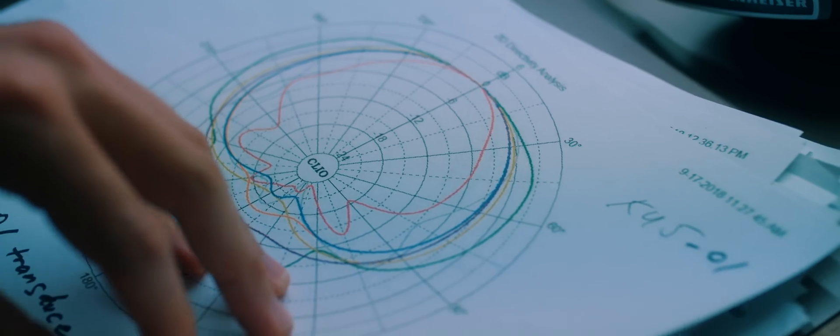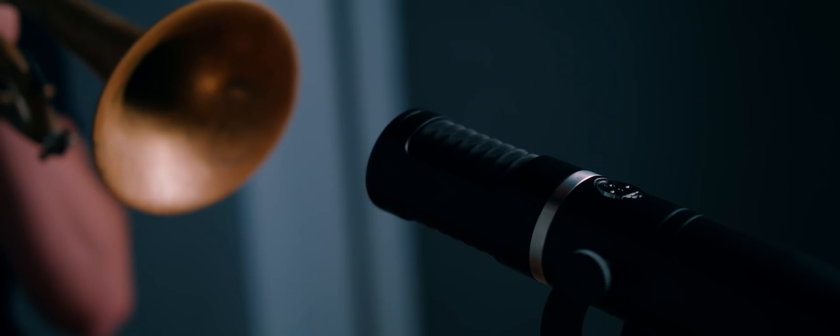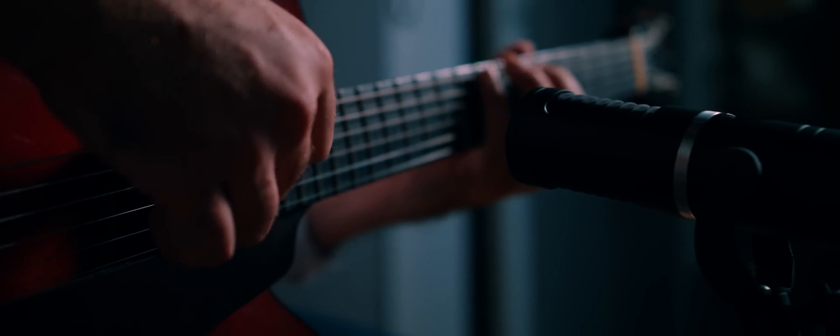Today with the launch of the KU5A, we've taken ribbon mics to a place they've never been before. The KU5A is incredibly directional — it's a super cardioid ribbon mic, so that means you won't get anything from the back, you won't get anything from the sides. You really are just getting whatever you're pointing and shooting it at.